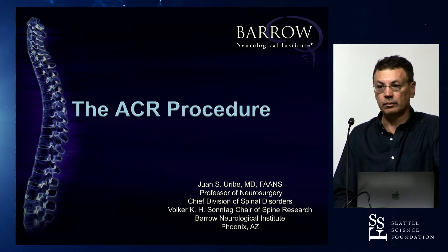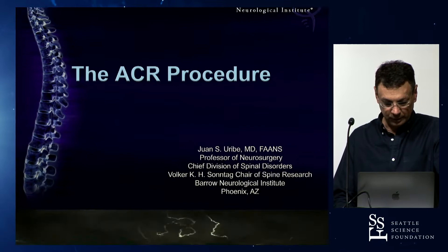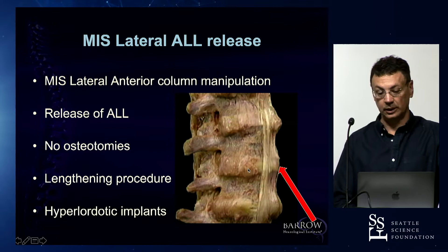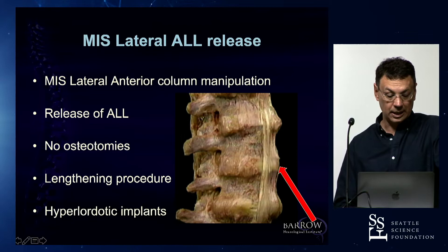We saw this morning Rod doing an ACR, and then there were some questions about whether you take the facets down or not. Let me give you a little overview on the ACR procedure. Basically, as mentioned this morning, you go from the side, dissect the anterior longitudinal ligament, cut it, and open a fish mouth. As Cristiano mentioned, it's a procedure where you can get a lot of lordosis. It's not a real osteotomy unless you start manipulating posterior column elements — it's actually a lengthening procedure.